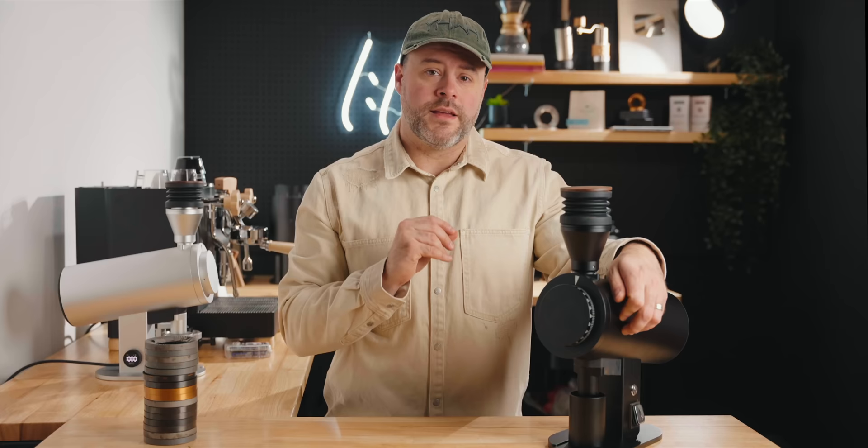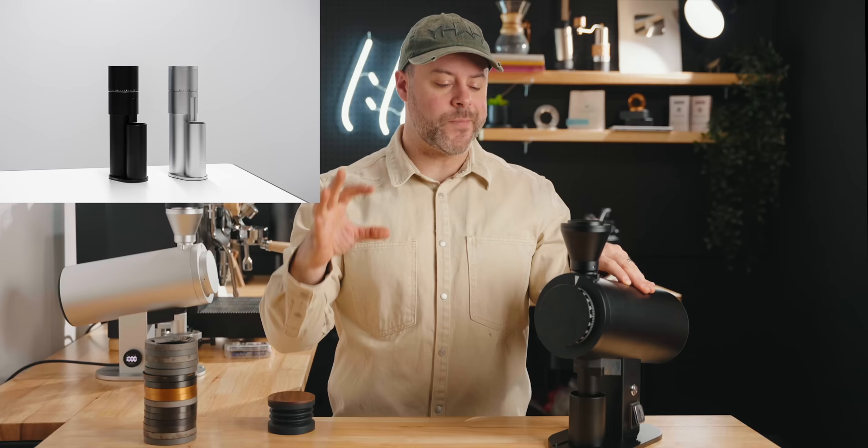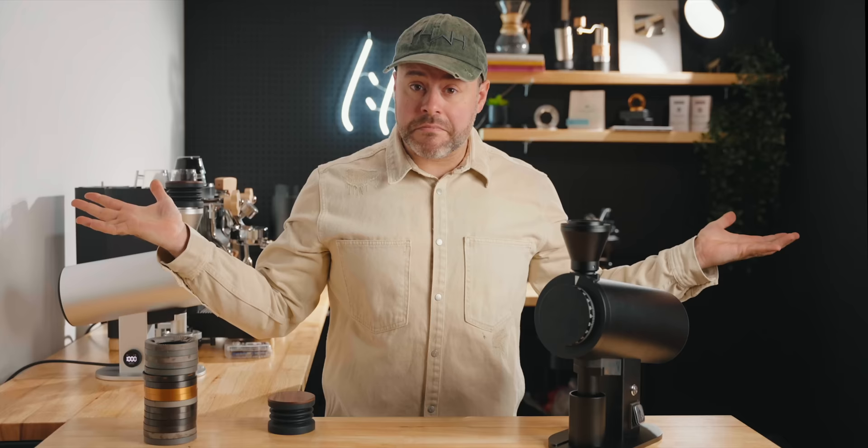Now let's quickly talk about aesthetics. I couldn't figure out what this grinder looked like until I realized it almost looks like a combination between an Option-O — with the black and the silver and the sleek minimalist design — mixed with a Titus grinder. The DF83V is literally the offspring of Option-O and Titus. Maybe you like it, maybe you don't — I think it's actually their best looking grinder to date personally.